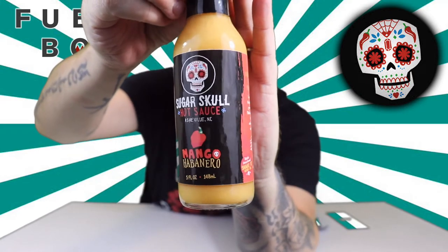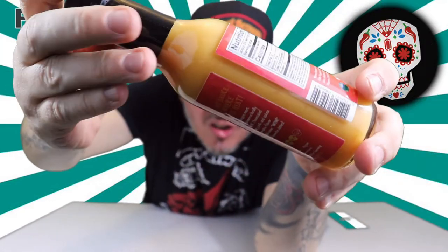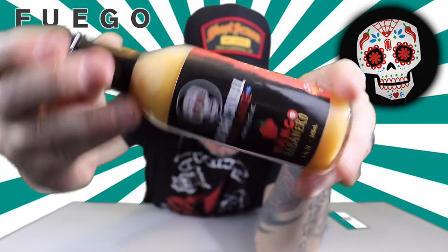You got the awesome Sugar Skull on there. I love it. I like the label, it looks cool. The sauce has this nice creamy looking color to it.